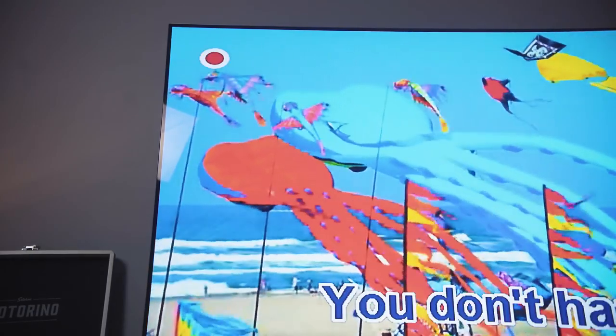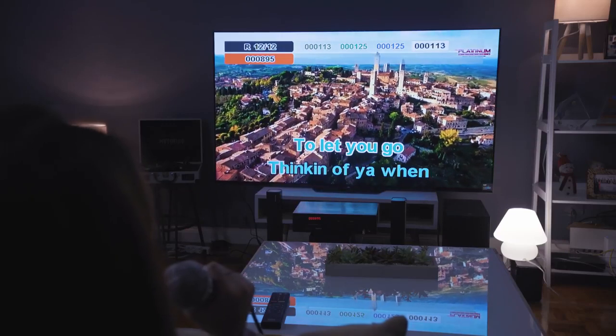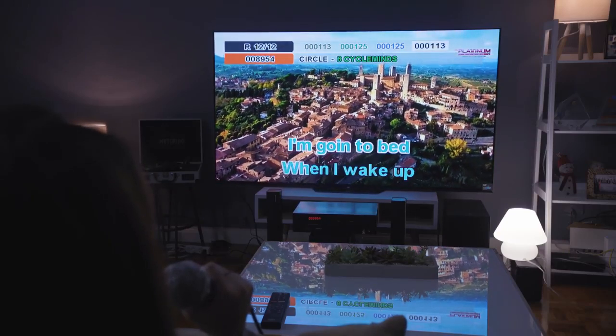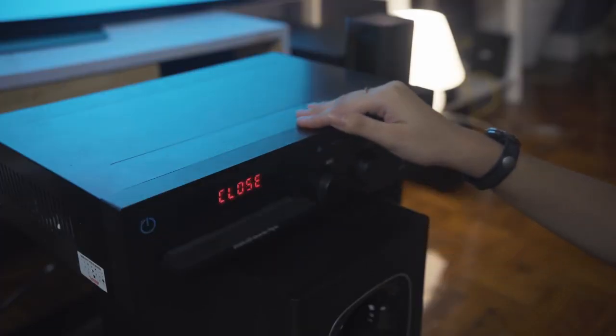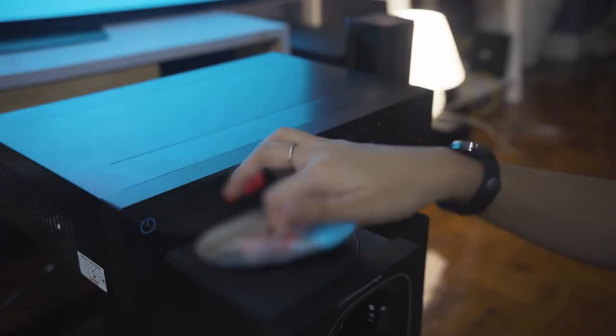The Reina 3 comes with around 17,622 songs, all stored on the included DVD. With that many songs, you get new pop songs, old-time classics, and a whole lot of OPM. Pretty much anything you want to sing, Platinum Karaoke's got your back.